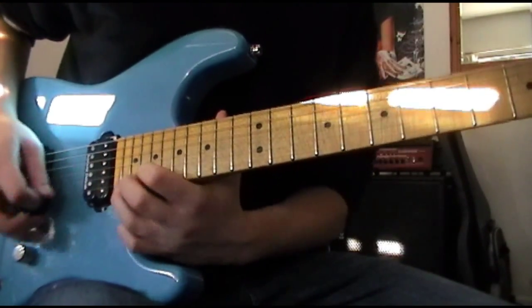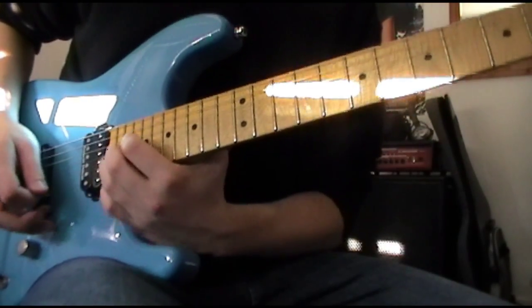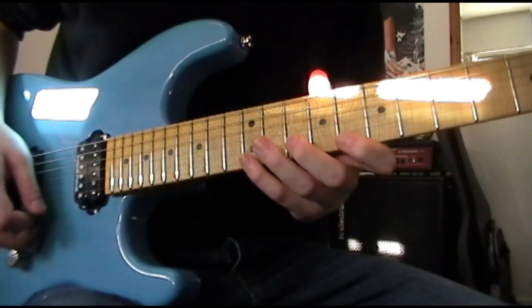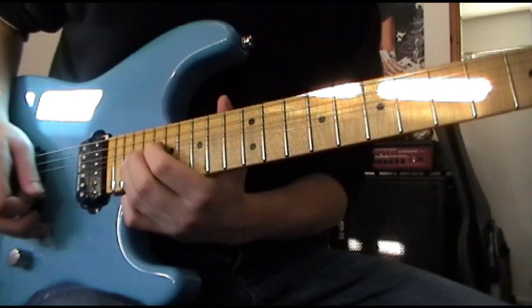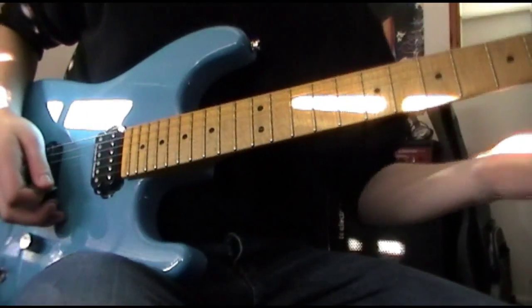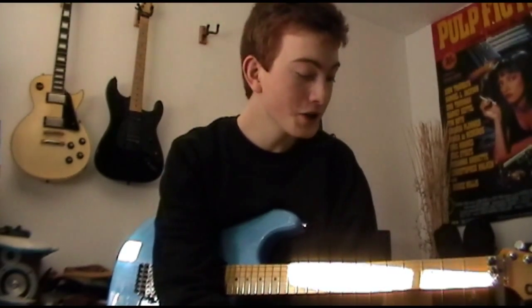That's the lick. Slowly connecting all parts should sound like this. That was okay - that has been the lick. Thank you for watching Lick of the Week 11. I've quite enjoyed doing this one. It's a bit of a fiddly lick, I admit.